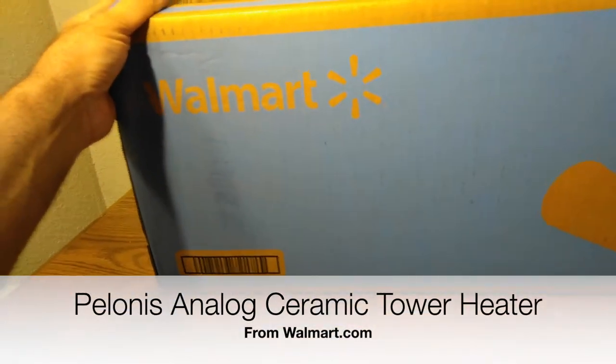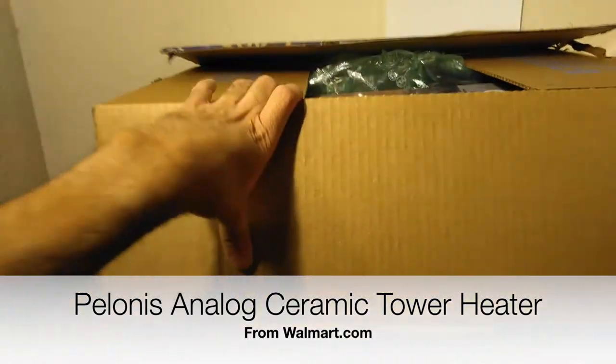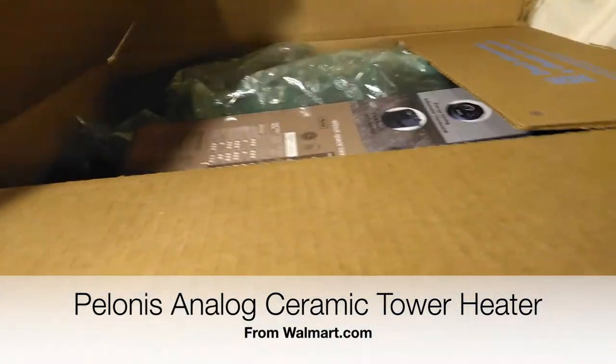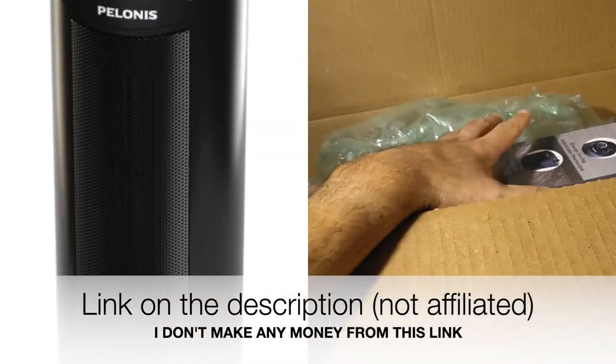Well, hello there, YouTubers. Welcome back to another episode of Sky 1007. On today's episode, we're going to be looking at this. I got this from Walmart, and it is the Polonis Tower Heater. So let's take it out.